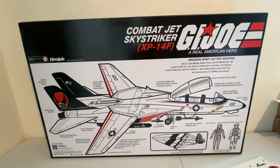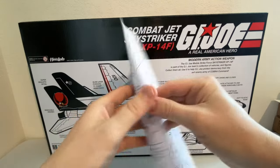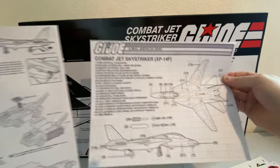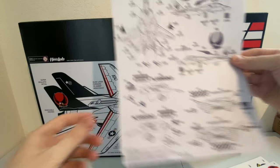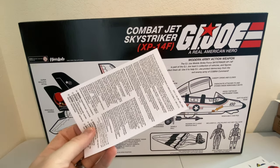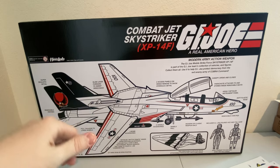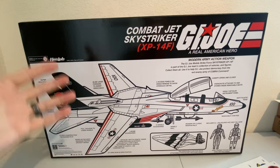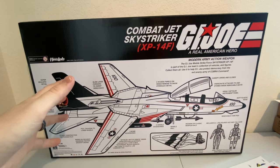You also have the actual blueprint and instructions on how to put this thing together. We actually have two instruction sheets — super cool. Here's the utility vehicles on the other side. You get your blueprints, your sticker sheets, and here's the other sticker sheet for the very classic look. And then, of course, your multi-language warnings. I'm going to get this opened up and start putting this guy together. Probably won't put any stickers on it today, but at least we can get it out of the box and put it together.